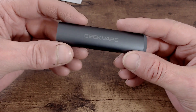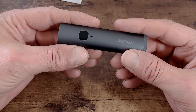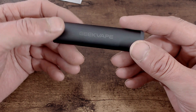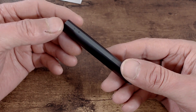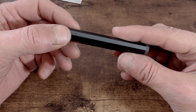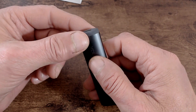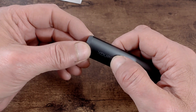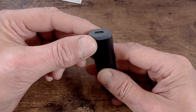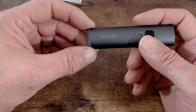Now to the device itself. On the front you've got the fire button and on/off button and a little LED indicator; it says 'Weenax' on the outside. On the back it says Geek Vape. Airflow control on this one is fixed — you can't change it; you've got one small hole on each side. On the base there's a USB-C charge point, and that bottom section has a rubberized texture — it's shot-proof, so if you drop it, it will bounce and offer some protection.